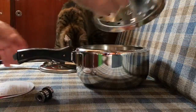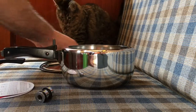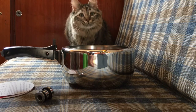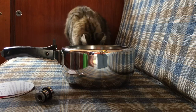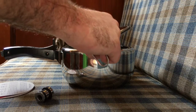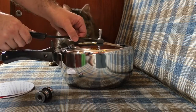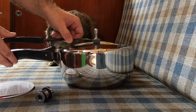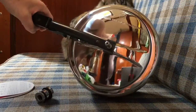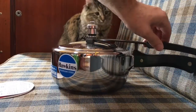Assembly is really easy. The insert goes in first. Make sure that the seal is on the lid. The lid is supposed to go in at 90 degrees and then you rotate it — it goes on the handle, the handle clamps, and it's all put together and ready to go.